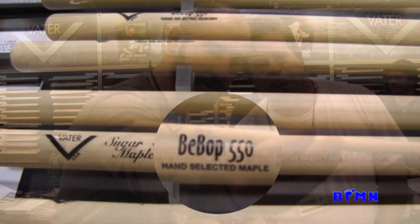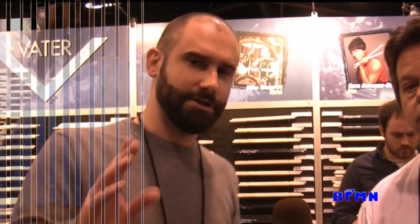The biggest addition is our Bebop series — you can see that little logo right there. The Bebop is really a jazz stick. We make them in three different models: a 500 diameter, a 525, and a 550. Those are your models — Bebop 500, 525, and 550. They're both available in sugar maple and in hickory.